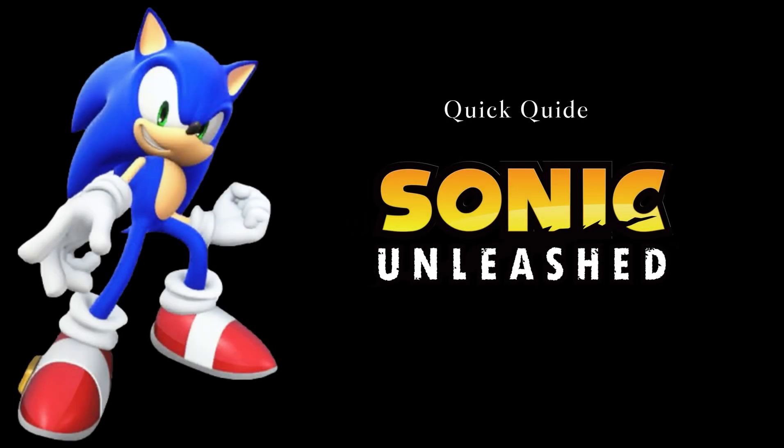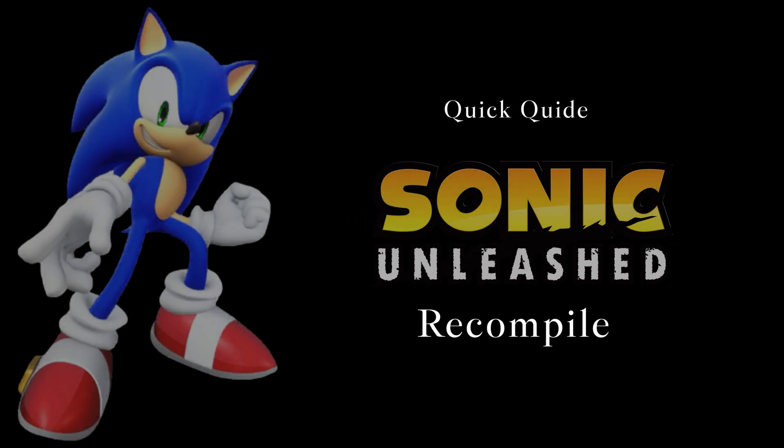Hey, this is a quick guide to set up Sonic Unleash Recompile. Before starting the video, here are the timestamps if you want to jump into a specific part.